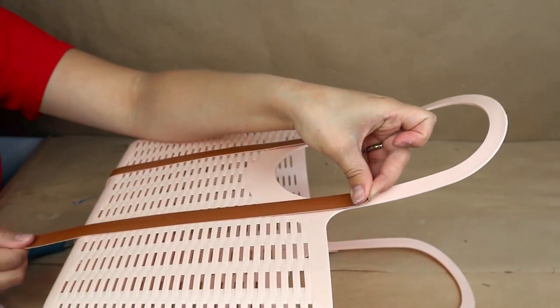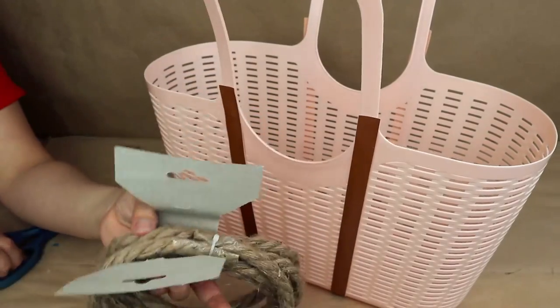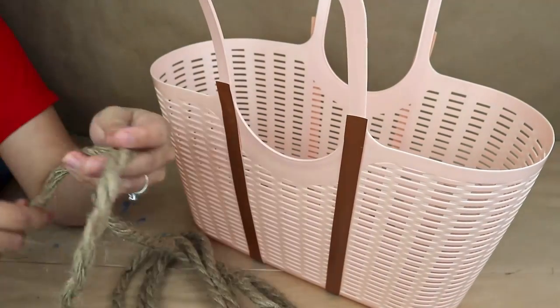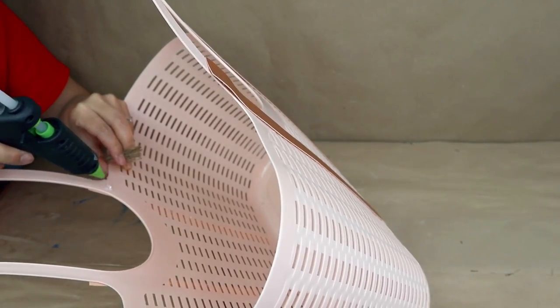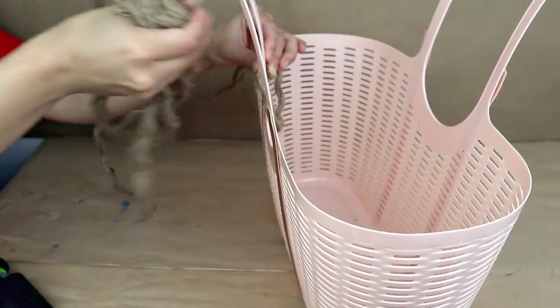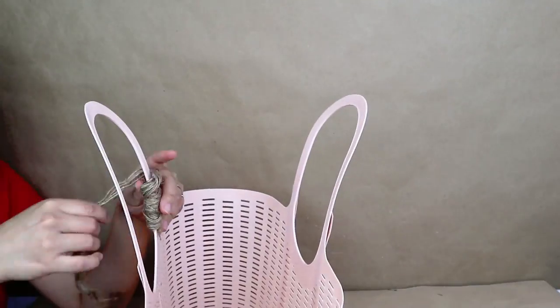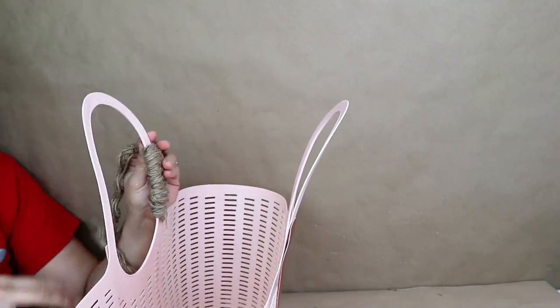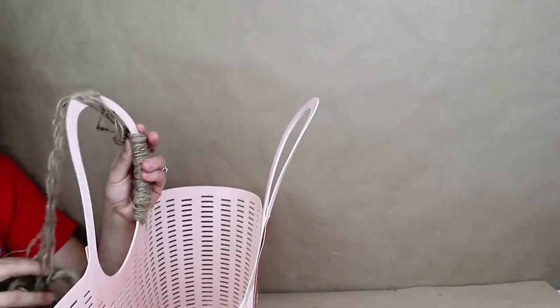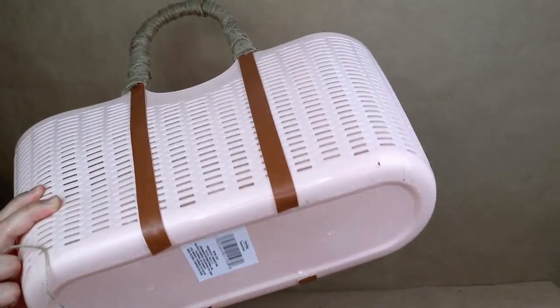I'm doing the same on both sides of the tote bag for a really nice touch. Next I decide to add something extra to the handles to make them look better — for that I'm using nautical rope from Dollar Tree. I unroll the rope and use one strand to cover the handles by twisting it all the way over them. You can add a little bit of hot glue to make sure it sticks strong. With just one rope you'll be able to cover the handles.